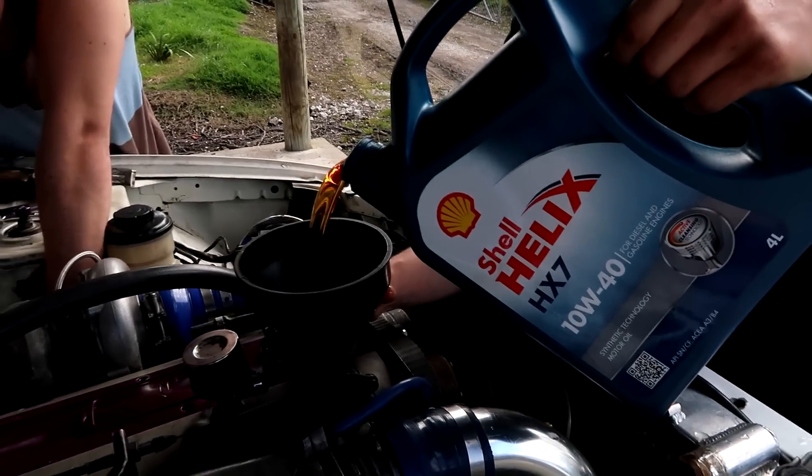We ran it up for a while and temperature got up to about 100 degrees. There's some kind of algae growing in the cooling system - looks like someone used creek water or something. The radiator's boiling hot, the top hose is hot but the bottom hose is cold - so the thermostat might be jammed closed. We're going to take it out, flush out the whole system and go from there.